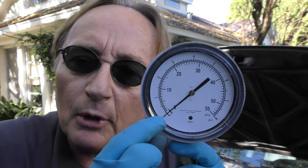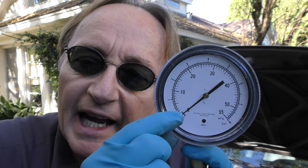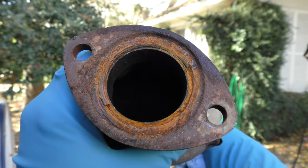It should be about a pound and a half. Anything over 3 shows it's really clogged up inside and the cat needs to be changed out. In a normal running car, the back pressure should only be one and a half pounds too.